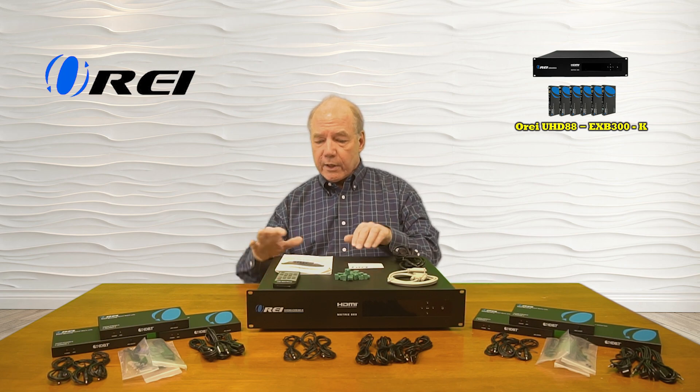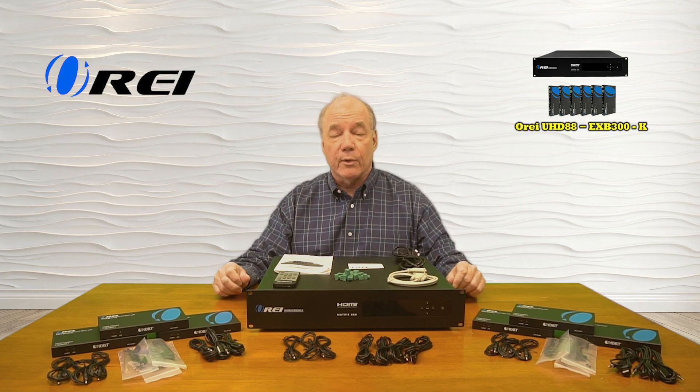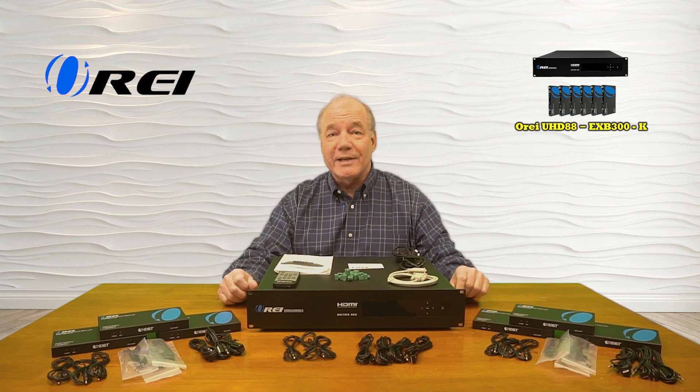Also included is a warranty card and a full instruction manual that lists connection diagrams, specifications, and other details you'll need to use the product correctly. Next I'll take a closer look at the main components, list the features and functions, and then do the demonstration.